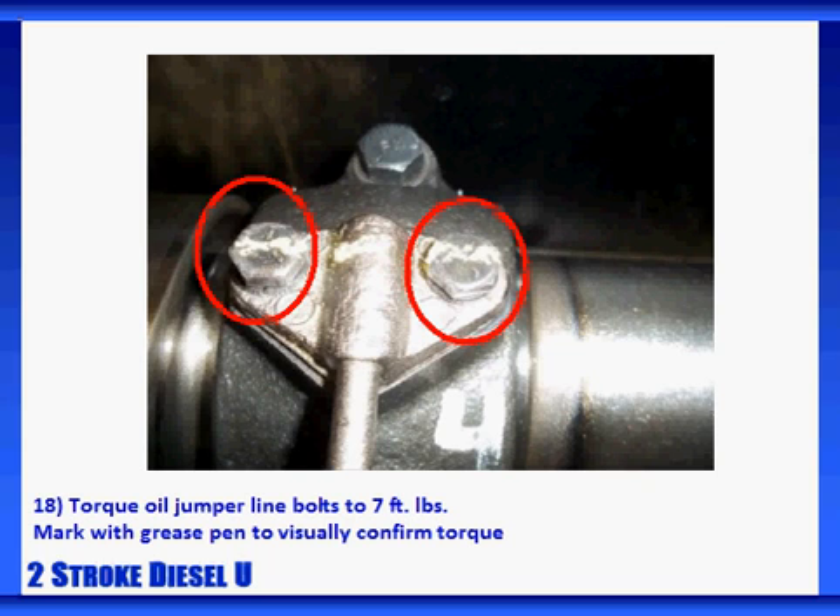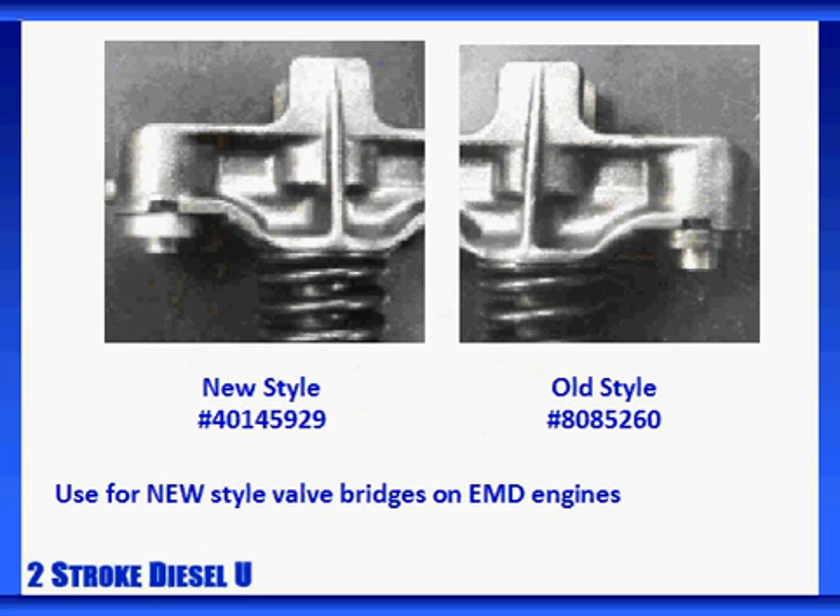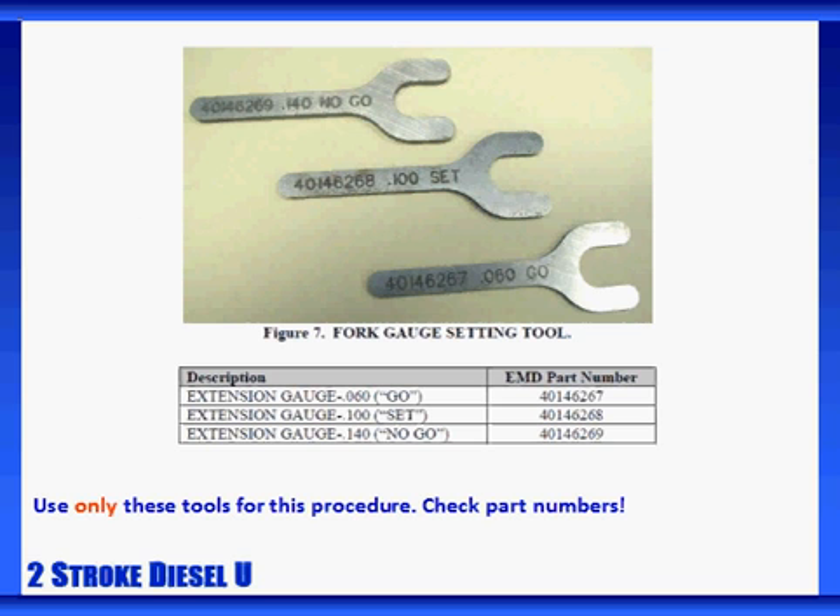With the valve bridge assemblies installed and the rocker arm assembly replaced, it's time to set the valve lash adjusters. First, let's review and remember that this procedure works for the new style valve bridges. We are on an EMD, so we'll reference the EMD part numbers here, and they're also available in your lesson workbook. This procedure uses the lash checking tools pictured here. Because of the differences in design between the old and new style valve bridges, it's crucial to choose your gauge setting tools properly. Please use these tools and procedures only if you're setting valve lash adjusters on an EMD engine with new style valve bridges.